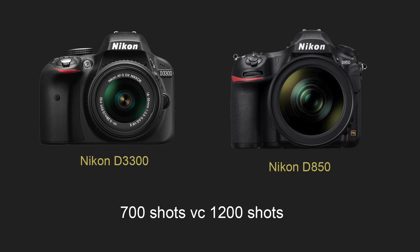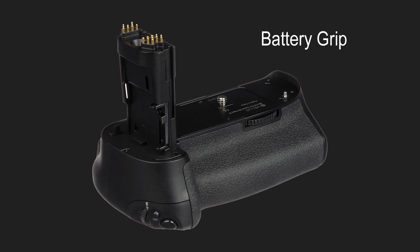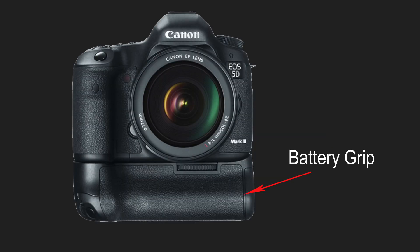Does battery life really matter? It's always nice to have longer battery life, but it wouldn't be a huge concern for me because I would always buy extra batteries. However, battery life can be very important for event photographers — missing the first kiss during a wedding because you ran out of battery can really get you in trouble. That is why many event photographers use a battery grip, which holds several batteries and extends the battery life of the camera.